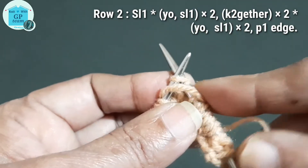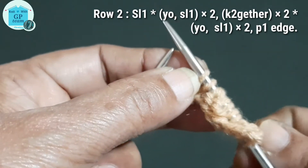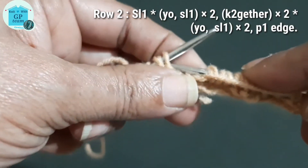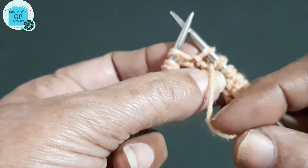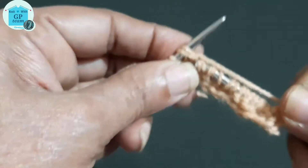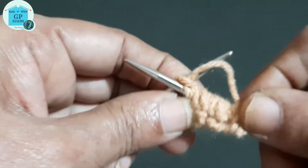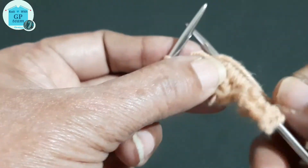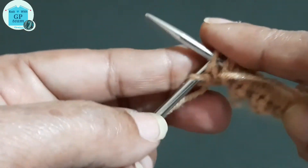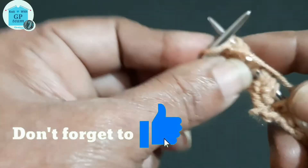Second knit two stitches together, yarn in front, slip one stitch, again yarn over slip one stitch. Keeping yarn in front, knit two stitches together. Now onwards, knit all yarn over and slip stitches together, and all purl stitches with yarn over. Purl stitch with yarn over, and edge stitch — purl edge stitch.